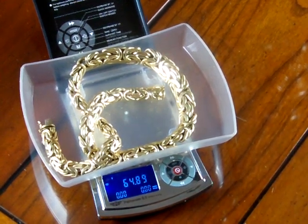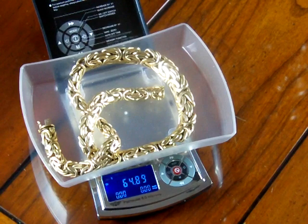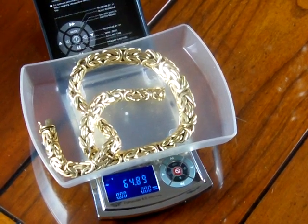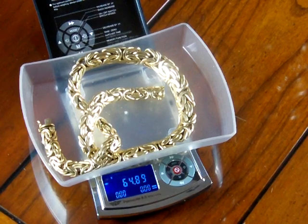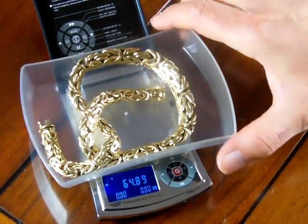Welcome to Precision Weigh and Balances. We're an authorized MyWay dealer. Today we're going to be showing you the MyWay Palm Scale 8.0. This is the 300-gram version. It weighs up to 300 grams to a hundredth of a gram.